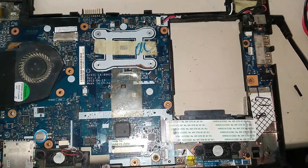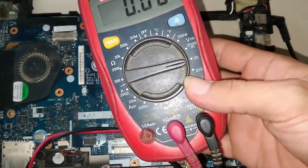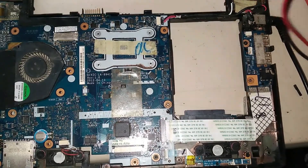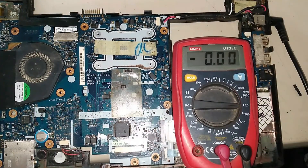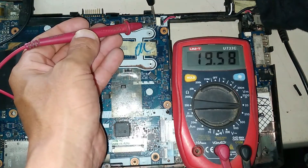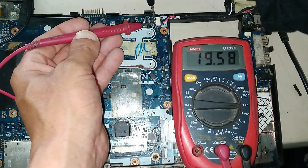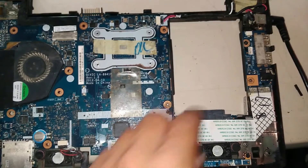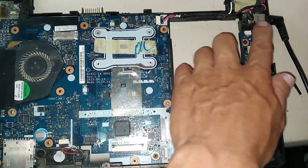We'll use this tester, set to 20V. The first thing we do is test at this point, and we confirm that we have 19 volts. Something I notice here is that the area of the case where the charging jack is installed is broken.